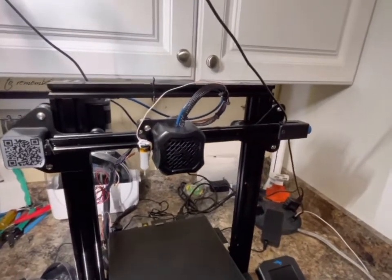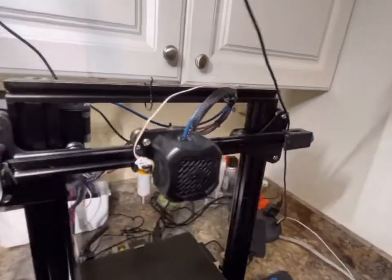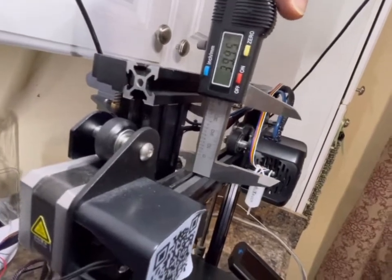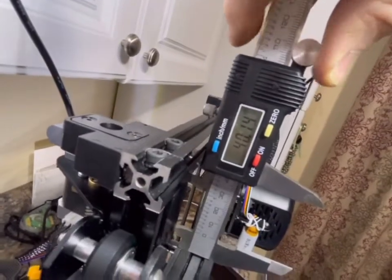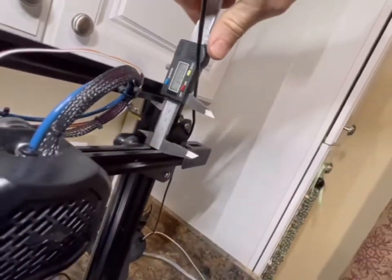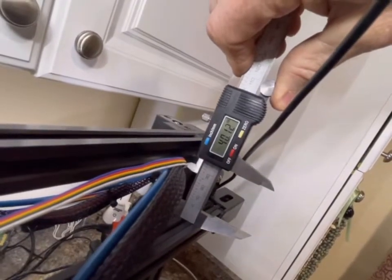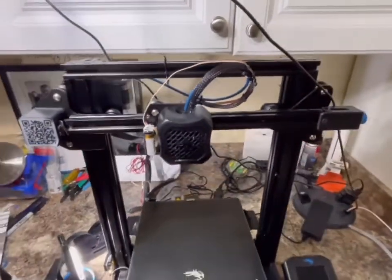Before we turn this on, we want to make sure the gantry's z-axis is perfectly level. I've got the caliper here and I'm going to run it right up against the rails and measure to make sure it's flush. On one side I'm getting 40.15mm, and on the other side 40.12mm — roughly the same, so that's definitely within specs for us.